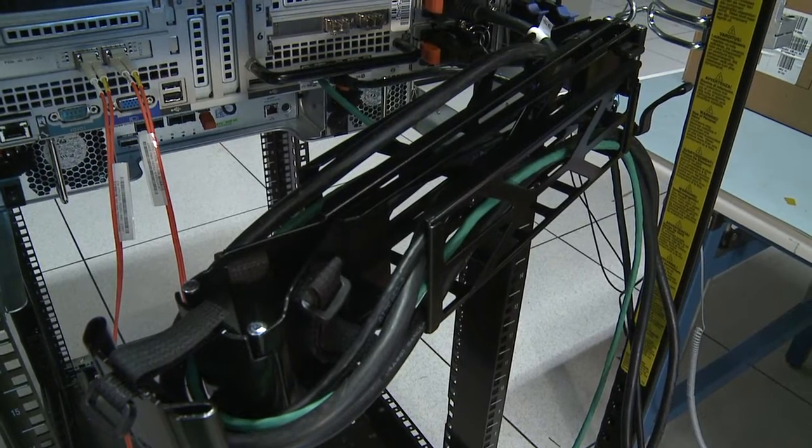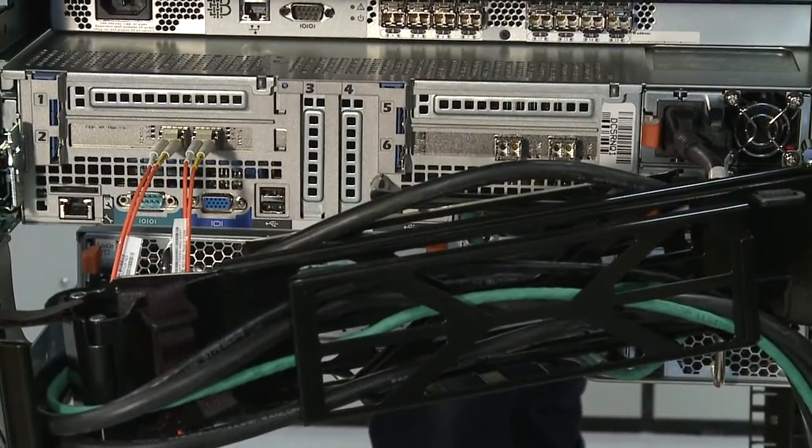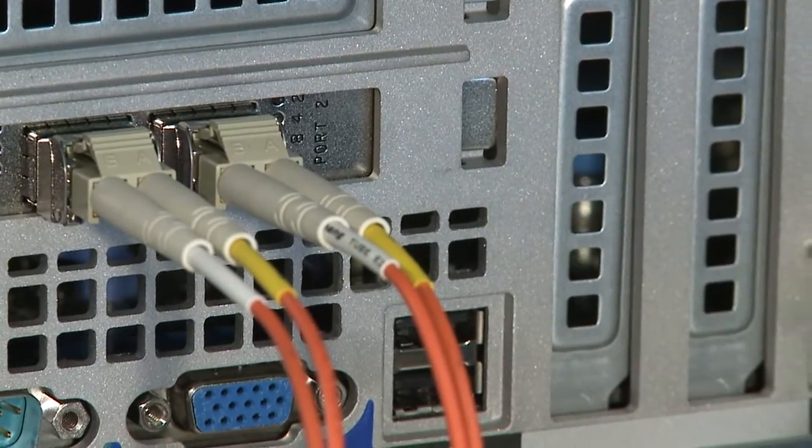Fiber optic cables have delicate fiber inside them, so they will break and become unusable if they are pinched or cut. Please do not route the cable along a folding cable management arm. For devices such as Dell servers on slide rails, leave enough slack in the cable so as to prevent the cable from being pinched or sharply bent when extended or retracted. Route the cable away from places where it can be damaged by other devices in the rack cabinet.